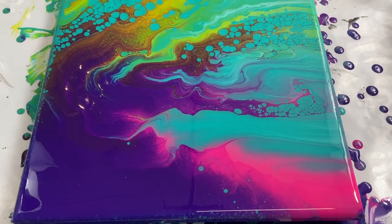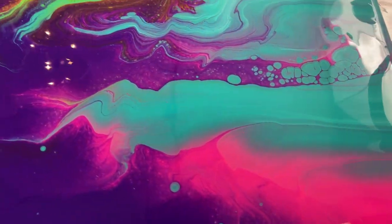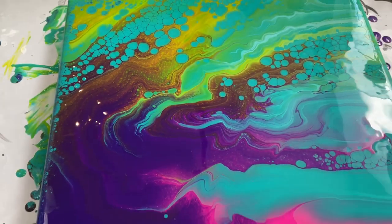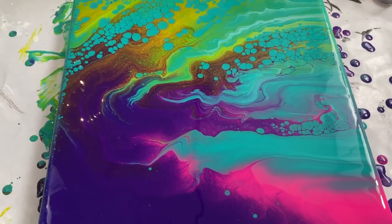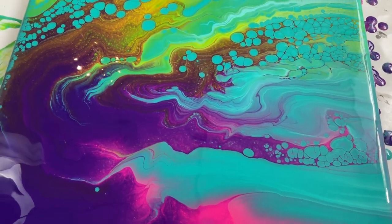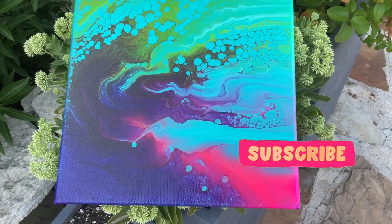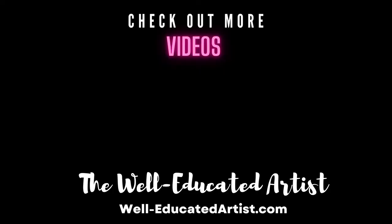Pretty neat. See the wispiness of the pink. Don't ever be afraid or shy of those really intense colors because they can turn out pretty awesome. If you like this video, please like and subscribe, hit the notification bell, and give it a share. Thanks for watching. Bye now.